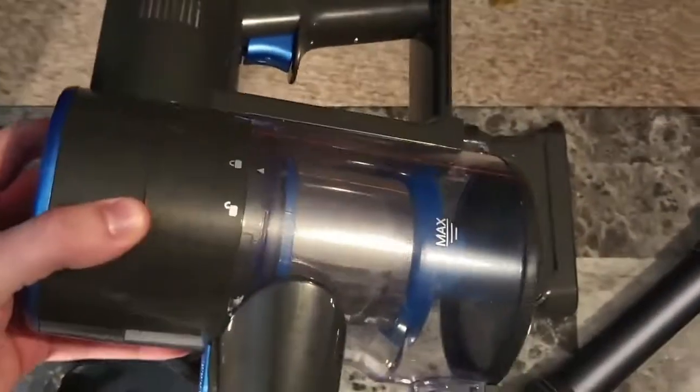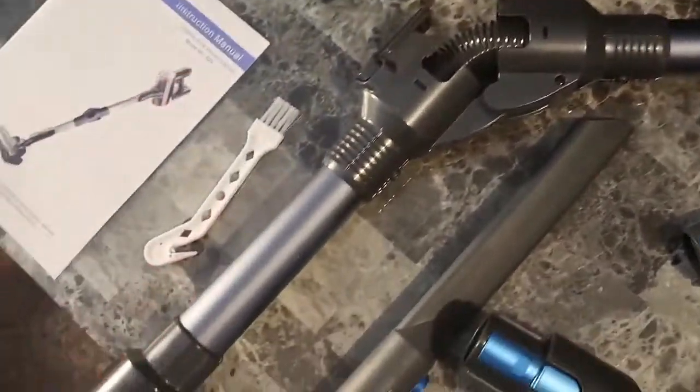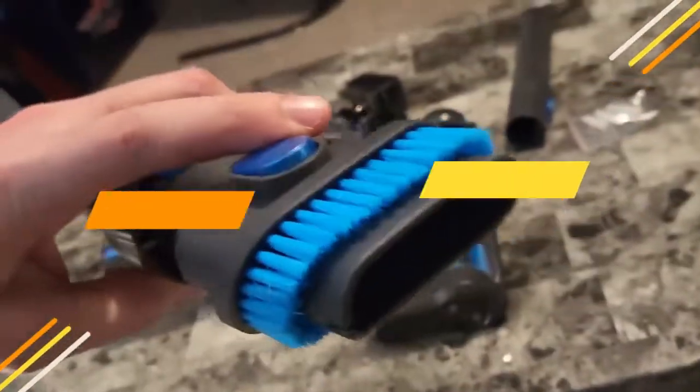In the box we have the main component of the vacuum cleaner right here. We have the battery, the long stick body, and the bottom part of the vacuum cleaner. Just imagine the vacuum power that comes out of this.